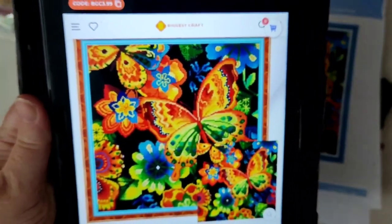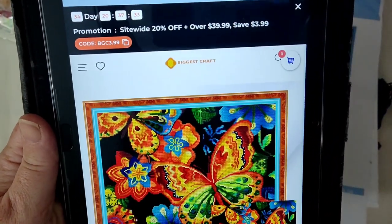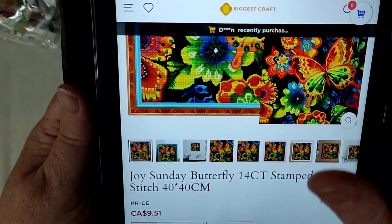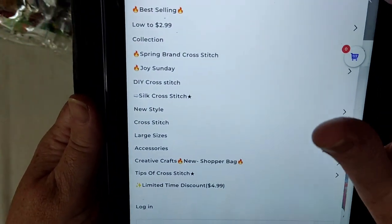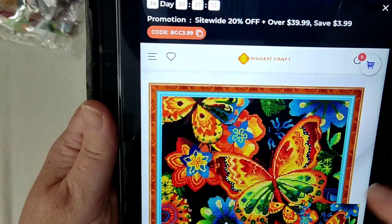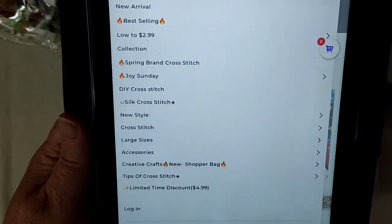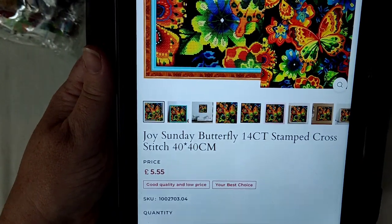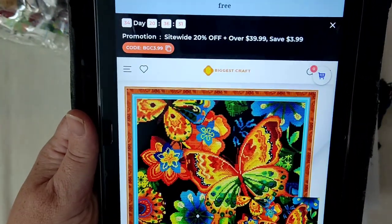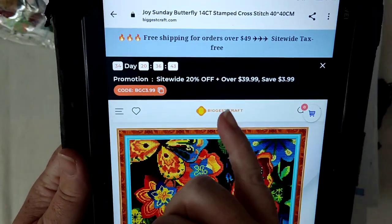This is from Biggest Craft. It looks just as amazing on the website, and that kind of gives you a hint as to how it looks stitched. It is a Joy Sunday kit. In Canadian dollars it's $9.51; if you change that to United States dollars it's $6.99 — that's not bad. And for all my UK friends it's £5.55. You can't argue with that for a gorgeous kit. They also have promotions: free shipping for orders over $49, and save 20% when you spend over $39.99.